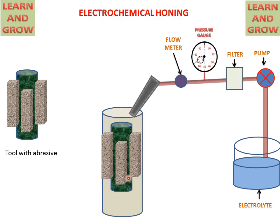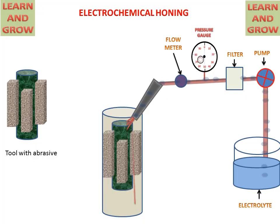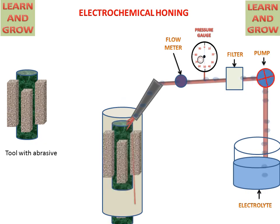The tool will be inserted into the cylinder. The pump will start rotating, sucking the electrolyte from the tank and supplying it to the nozzle, which then sprays the electrolyte into the cylinder. The tool will start its up-and-down motion with rotation inside the cylinder. By the action of the tool and electrolyte, material will be removed and the surface of the bore will be finished in the required manner. This is the process of electrochemical honing.